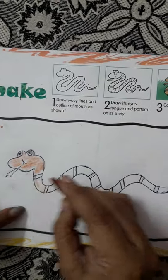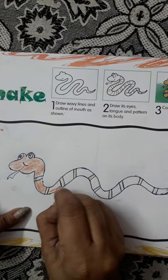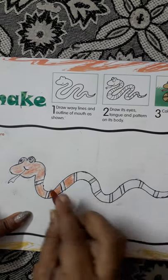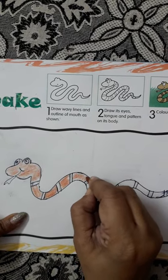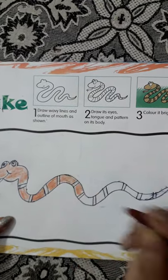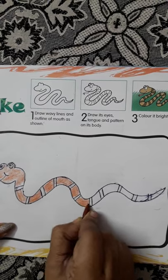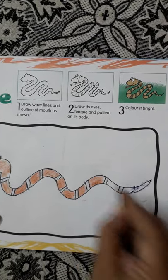We leave these stripes. Children, you have to do it one by one - don't color it all together, okay, one by one. You finish this part then again this part. Another one - this part, then this part.